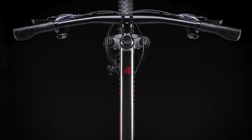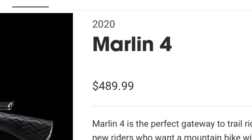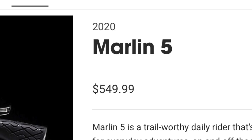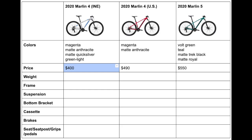Now onto the main differences. The first is the price, as the US Marlin 4 comes in at around $490 before tax, while the Marlin 5 is priced at $550. The international Marlin 4 has slightly varying prices, but I've generally seen it at around $400.